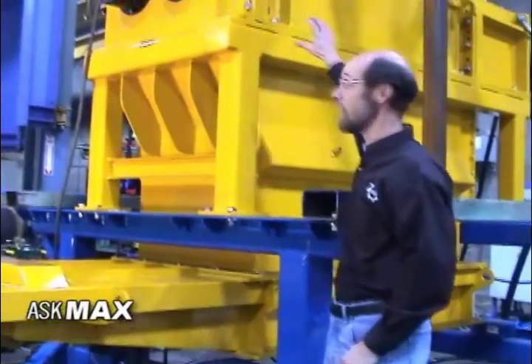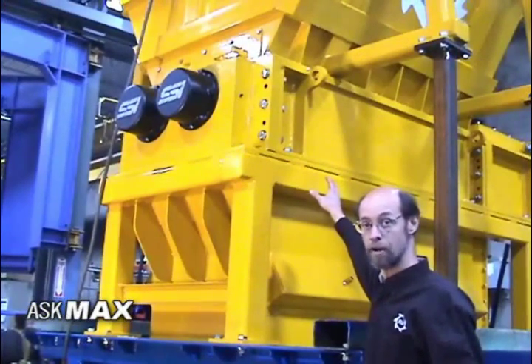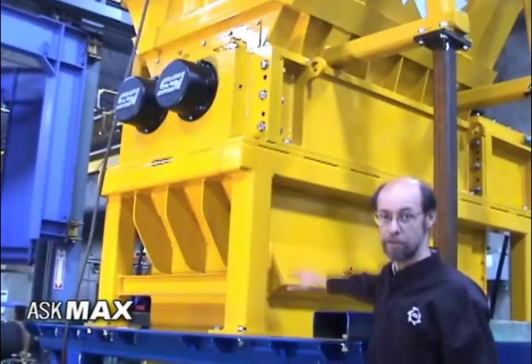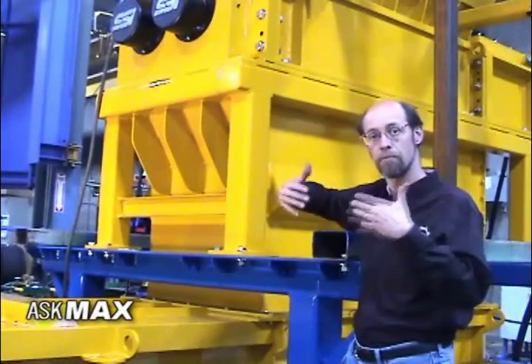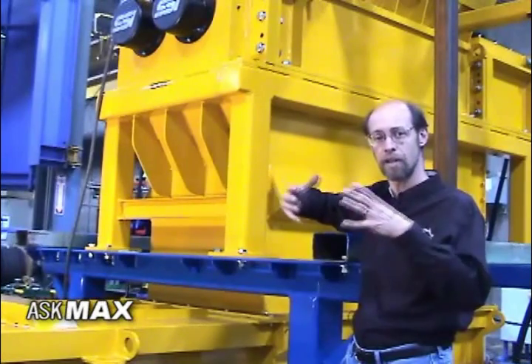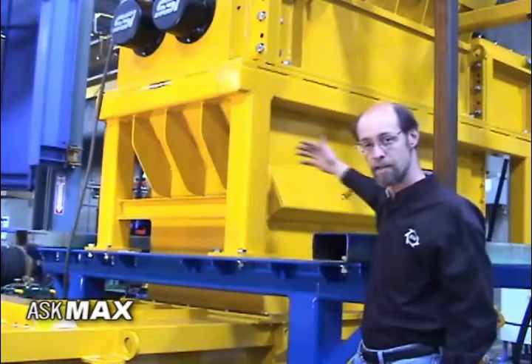The shredder head is more or less a standard shredder — it's an M-85 shredder. Below it, we have this reinforced discharge chute that has structural pieces added to it so that it can withstand an overpressure in case of a fire or deflagration. It also has on the other side a deflagration vent.